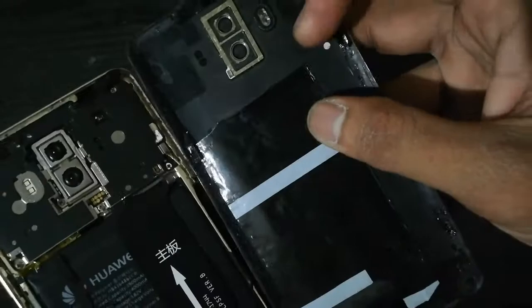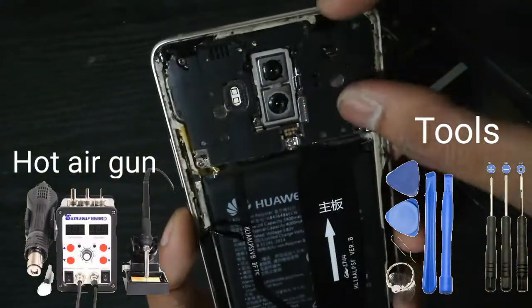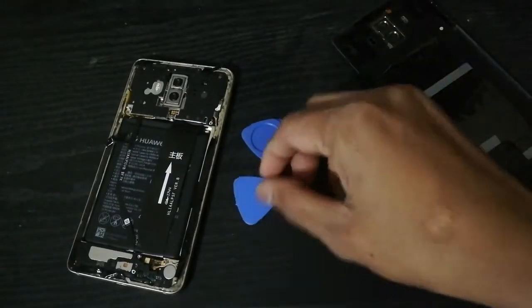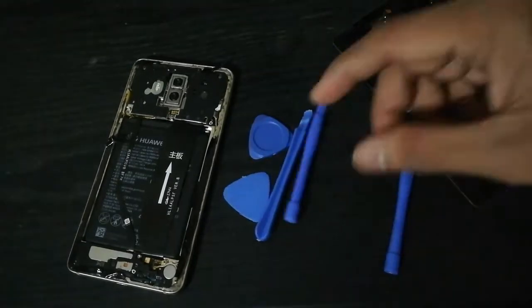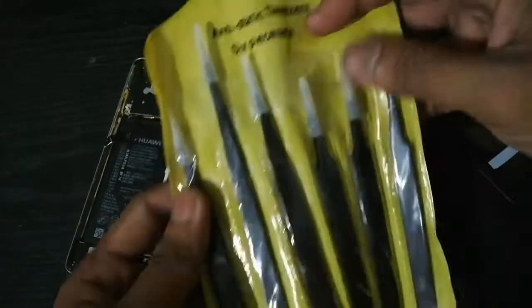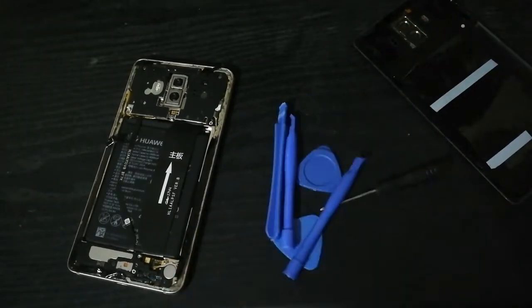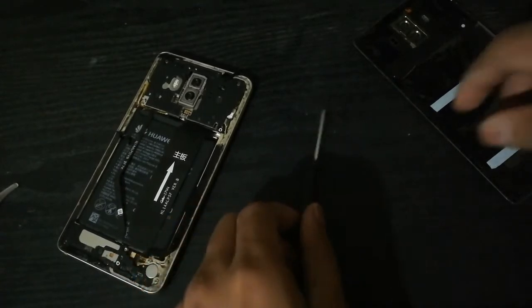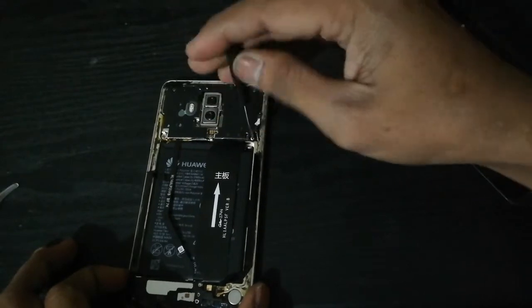Please be patient and watch until the end so that you can do it much easier. For safety, first you have to use a hot air gun to apply heat to the back cover for easy removal, and use proper tools for removing. Be sure that before removing the back cover, make sure there are no screws outside the phone — or else remove them. And after removing the back cover, unscrew all the screws before lifting any piece.